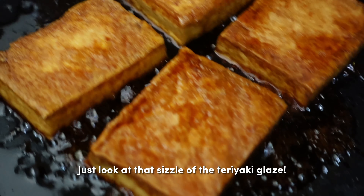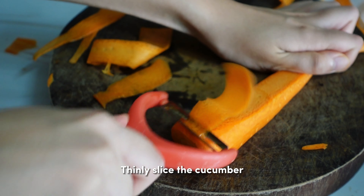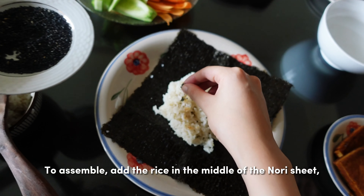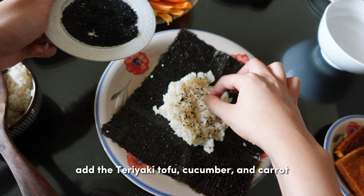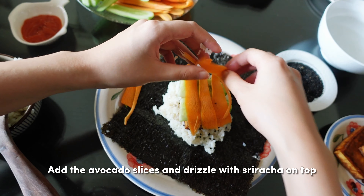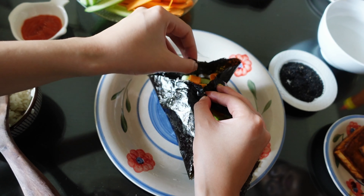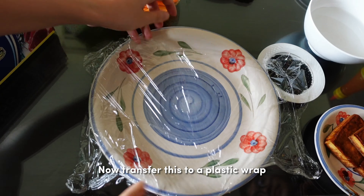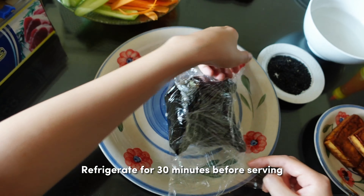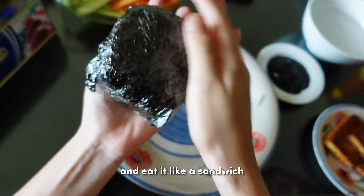Just look at that sizzle of the teriyaki glaze. Then peel the carrots into thin strips and thinly slice the cucumber. To assemble, add the rice in the middle of the nori sheet and sprinkle with sesame seeds. Add the teriyaki tofu, cucumber, carrots, avocado slices, and drizzle with sriracha on top. Close the wrap into a square, then transfer to plastic wrap and tightly wrap to close. Refrigerate for 30 minutes before serving. When ready, cut the onigirazu in half and eat it like a sandwich.